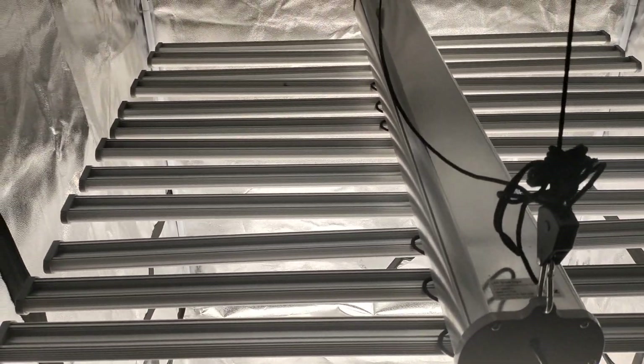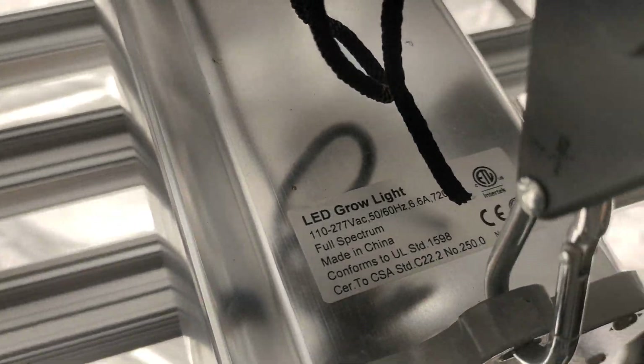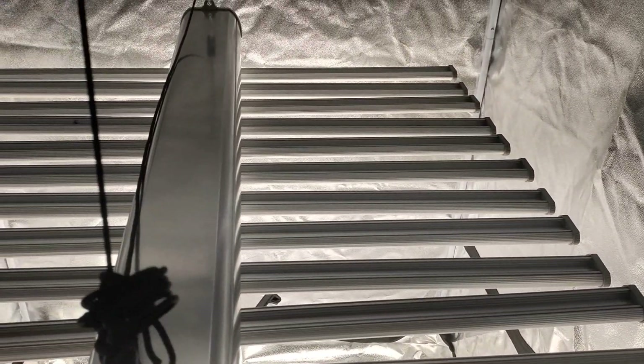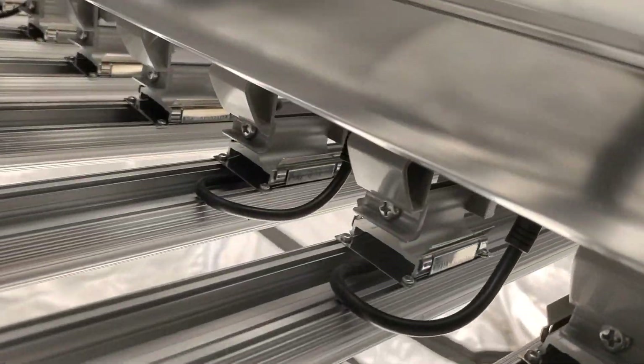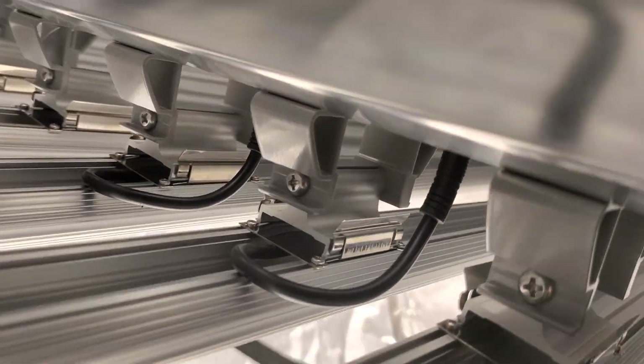Hey guys, Bray here bringing you a review of the Luxent 720W Full Spectrum Rolite. This is their 12-bar design — it doesn't fold, it's more like a spider design, and you have to plug in each light bar to this little module up here.